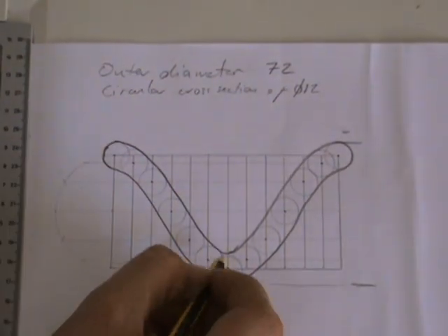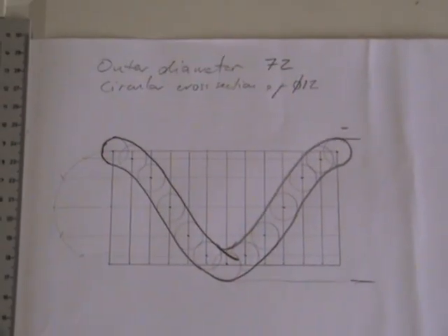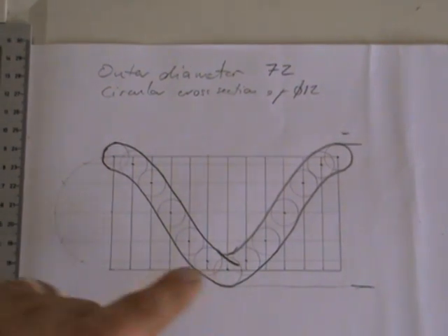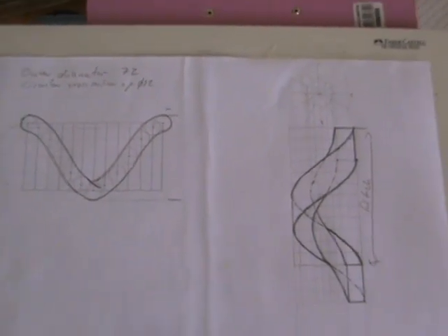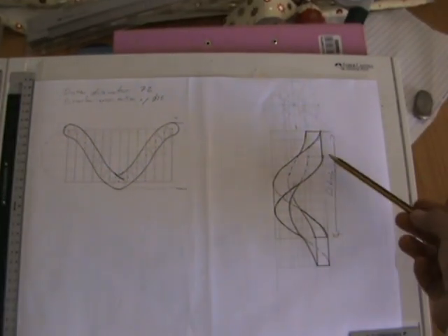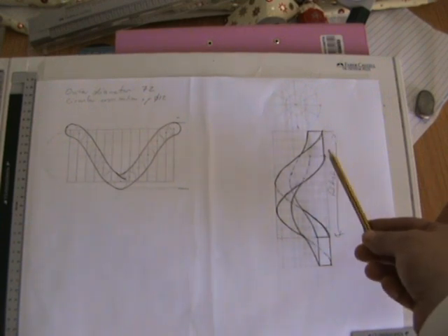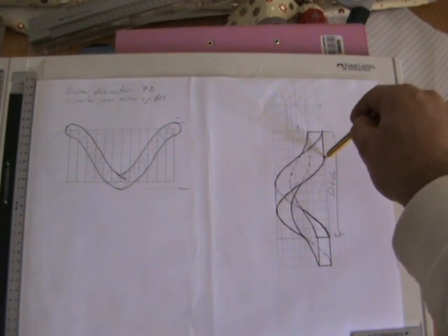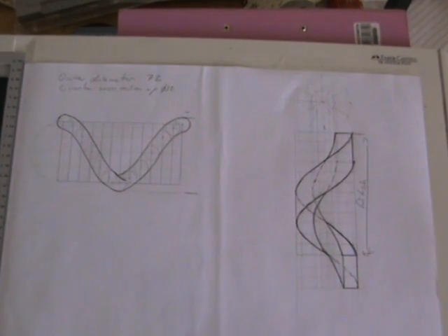To give a sense that it's going around three-dimensionally, add the part that goes halfway across the helix, giving you a sense of overlap. This is for one revolution. For more revolutions, just extend the pitch by the number of revolutions needed. To summarize: we covered the simple helix, then the ribbon with thickness, then the rectangular cross-section using four helices on the same pitch, and finally the circular cross-section helix. Thanks — please comment or ask if you need more clarification.